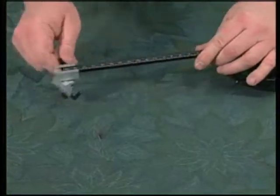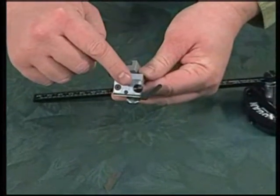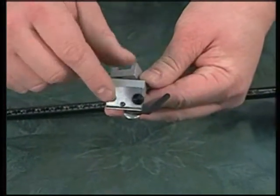To install a blade in the Logan 201 oval and circle cutter, first remove the cutting head from the scale bar. Locate the blade holding knob and loosen it two or three turns.